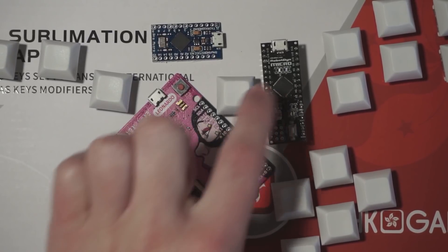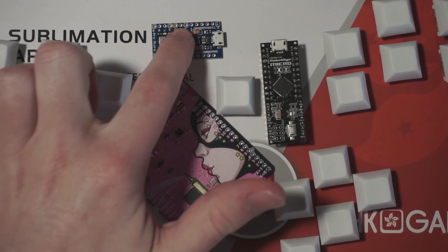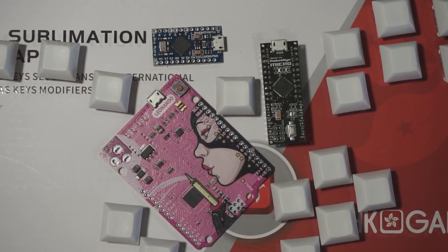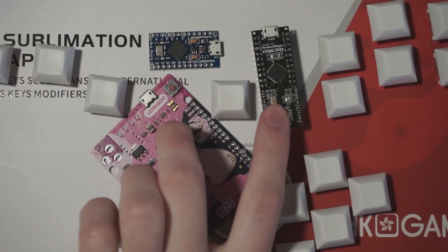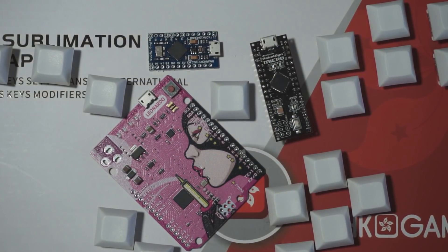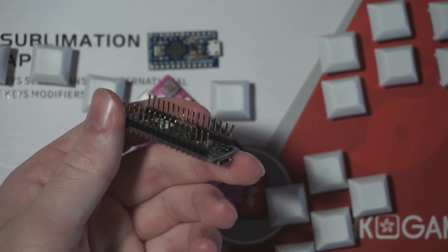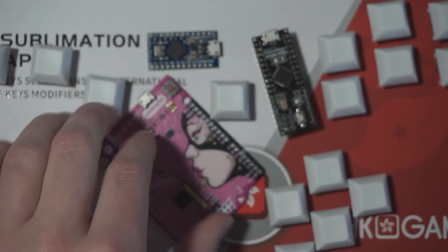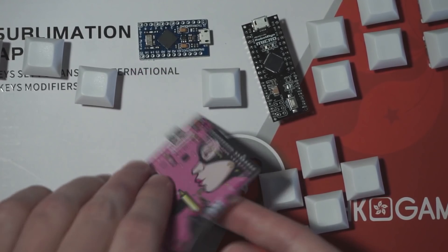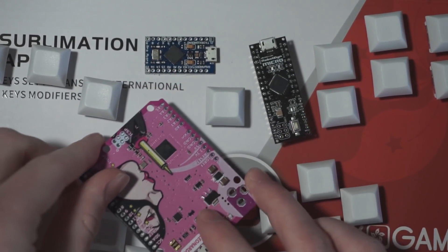Since the Frame 1 has 20 buttons, the Micro and Leonardo are the best solution, as they have 23 inputs, while the Pro Micro only has 18 inputs. Compared to a Pro Micro though, the Micro and Leonardo are much less common, especially internationally. They're much more likely to come with pre-soldered pin headers, and they usually cost a bit more. In my opinion, it's best if you can find one that doesn't have pre-soldered pin headers or sockets, as directly soldering your button lines to the Arduino provides a much more durable result.